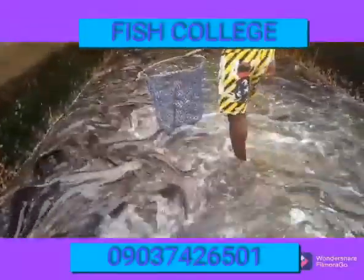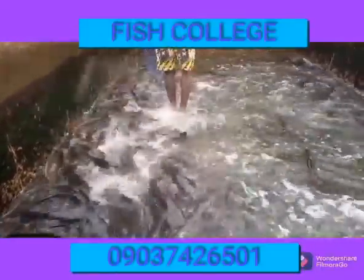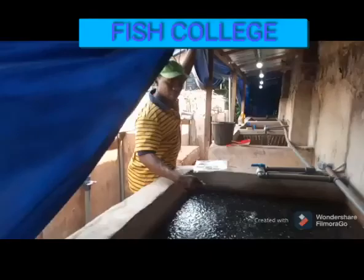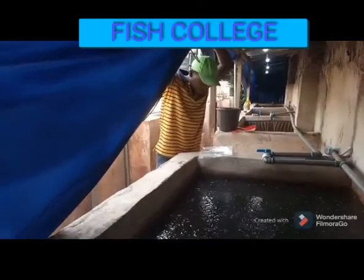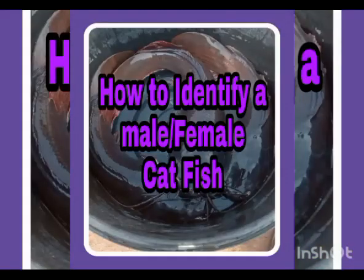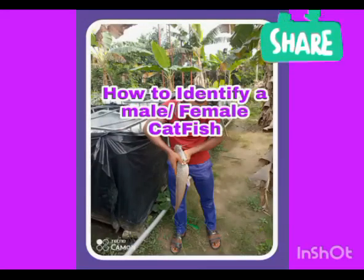In this documentary, we are going to be explaining how you can differentiate between male and female catfish. Both have two openings at the lower belly — one for the anus and the other for the genital. The male has a pointed genital organ, while the female catfish's genital area has an opening that is rounded. We will move straight to the topic of the day: how to identify male and female catfish. Get yourself entertained with our wonderful clips and music.